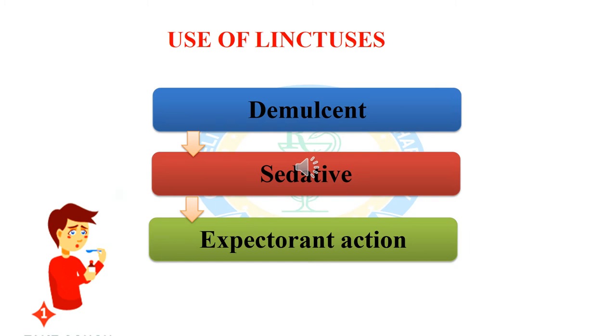The next use of linctus is as a sedative. Sedatives are drugs or medicines that make you feel calm or want to sleep — they cause a sleeping-like state. The next action or use of linctus is as an expectorant. Expectorants are medicines which promote the secretion of sputum by the air passages, used to treat cough. Expectorants help bring up mucus and other material from the lungs, bronchi, and trachea.